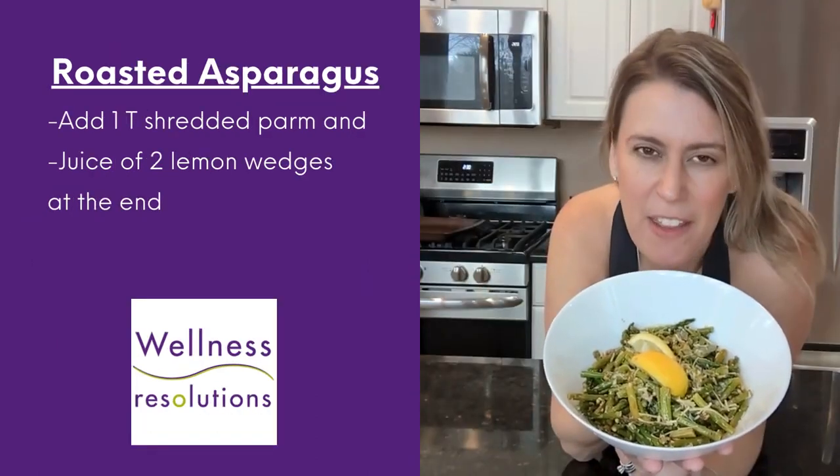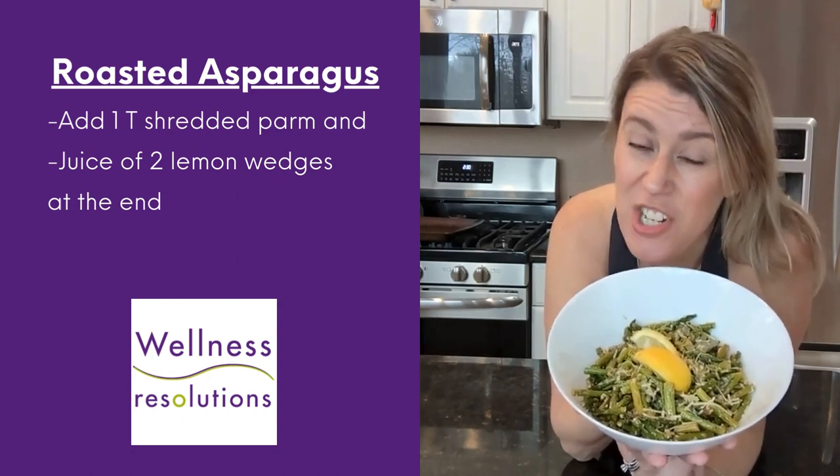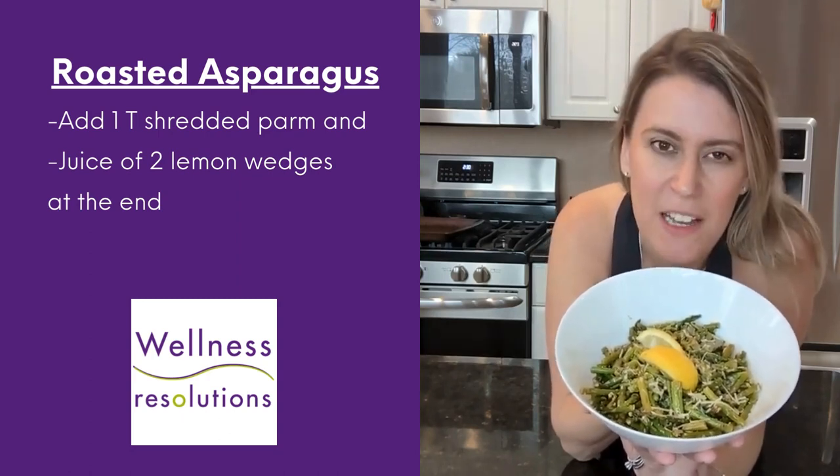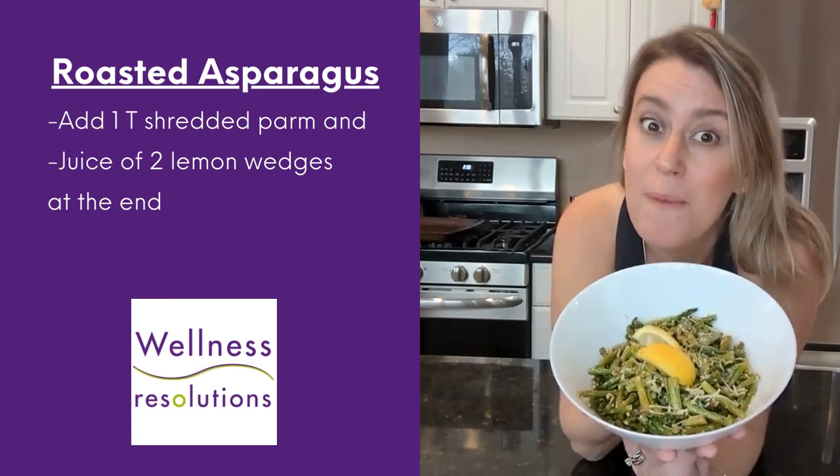My roasted asparagus just came out of the oven. Five minute prep, 12 minute cook. I hit it with a little extra parmesan cheese and lemon at the end just to kick things up a notch. Simple, delicious, never complicated. You can do this, people. Enjoy!